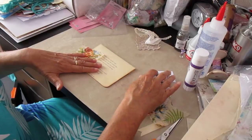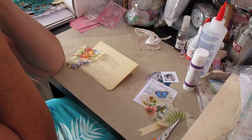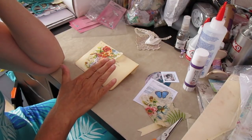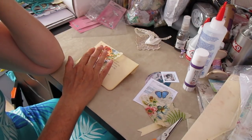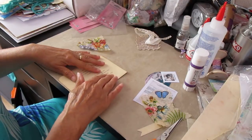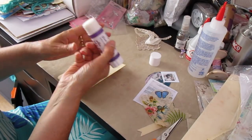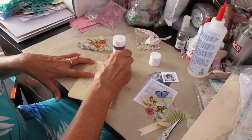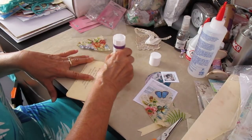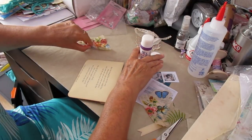Now I know when we're doing decoupage what we normally all do is reach for the Mod Podge, and that's fair enough — it's got its place — but in this particular instance I'm really conscious of the fact that if we start using a lot of Mod Podge on this particular envelope we're likely to buckle the actual paper itself. So what I'm going to do on this occasion is use a glue stick. Any glue stick — I'm using a wee cheap one out of Wilkinsons, which sells all sorts of things for all sorts of tasks.